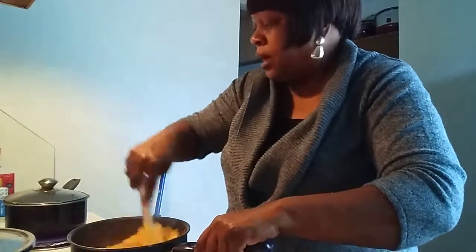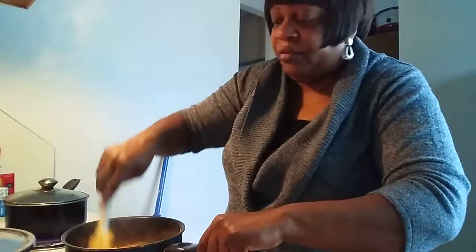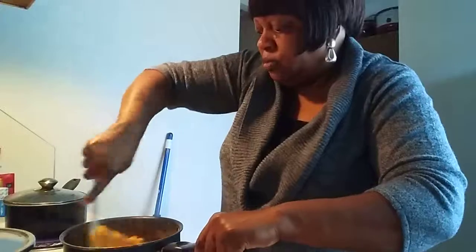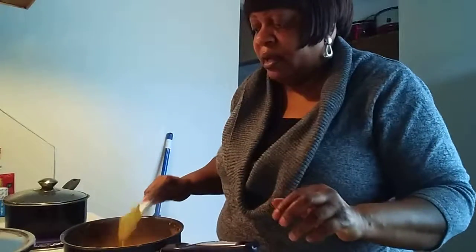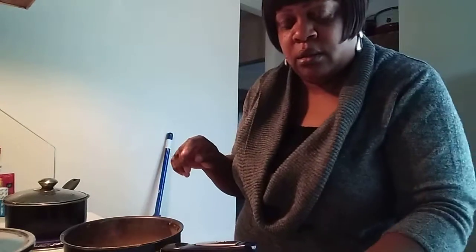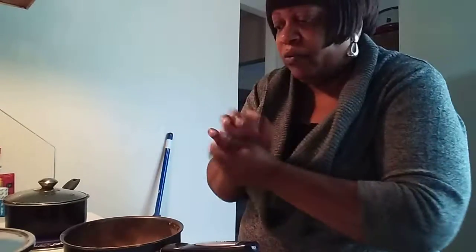I'm going to stir this up really, really good because it's quite cheesy. I've got my rice cooking, my green beans are cooking. It is now 3:08. My roast should be done — I cut onions, garlic, and green peppers in over that. I'm going to be right back.